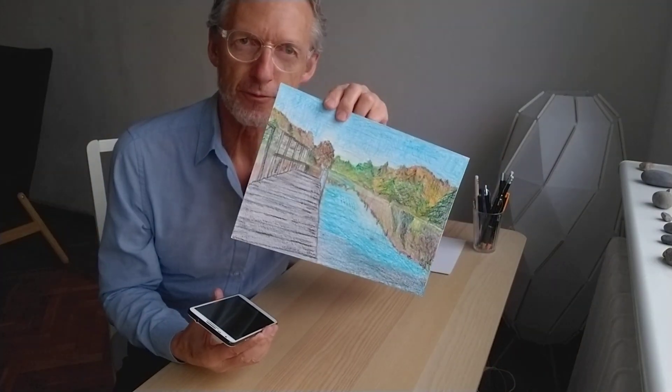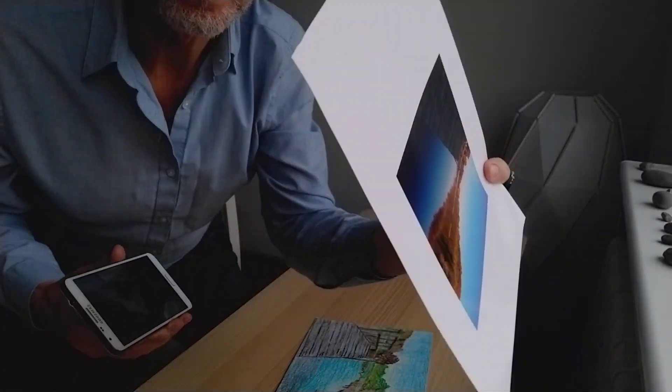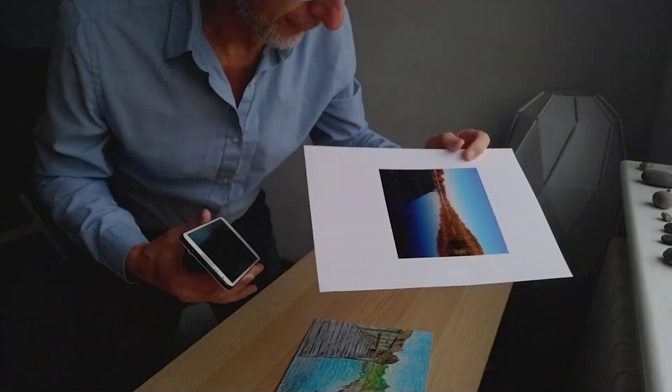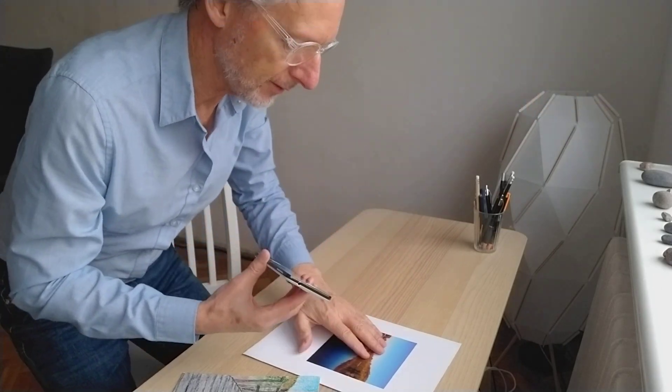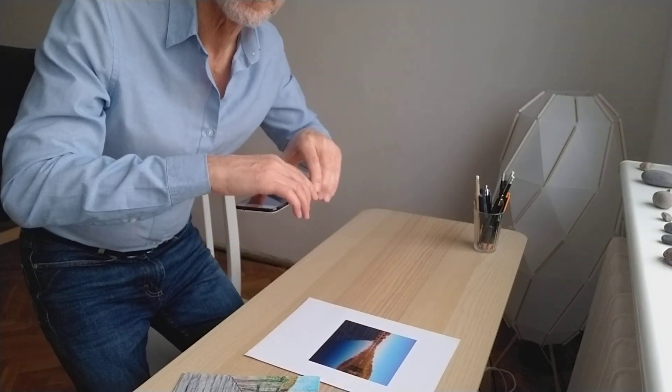Now this is a crayon drawing so that's easy. But what if I'm photographing something that's shiny? So here's a photograph and if I stand here with the light in front of me and then my camera here, sometimes I'm going to get light bouncing off and it will make reflections on this.